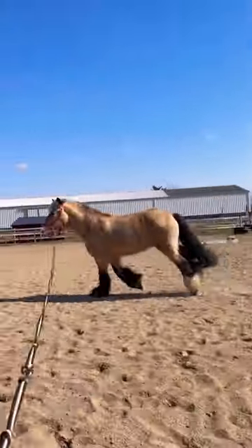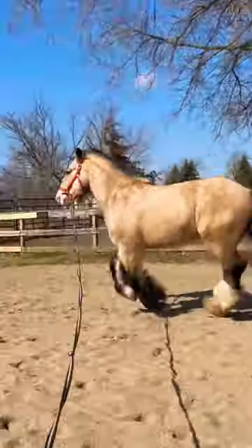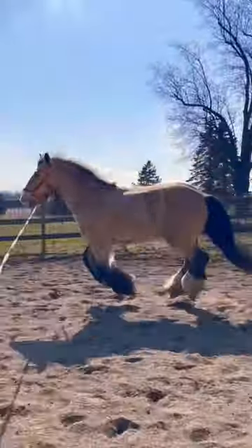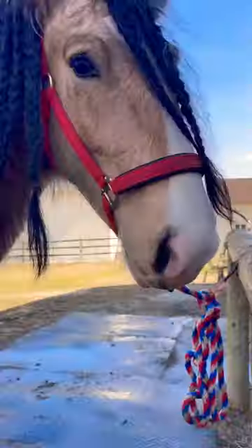Before he really struggled to canter on the lunge line, and now he's doing pretty great and staying relatively rhythmic in both directions. This is his weaker side and this is his better side. I'm just so proud of him — he is going to be such a fun horse to continue developing.